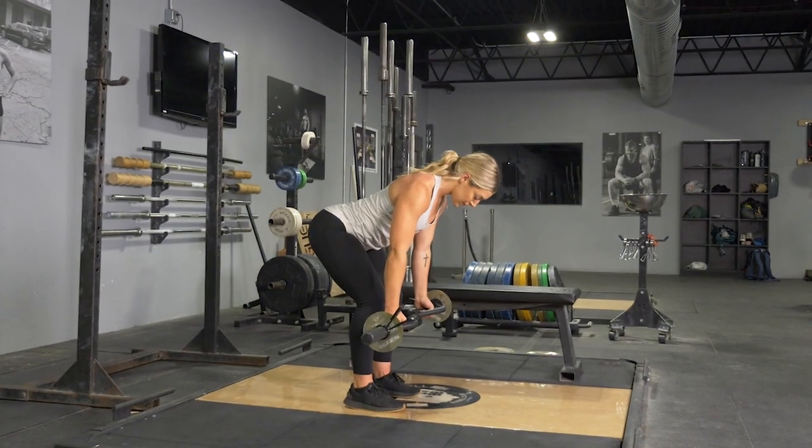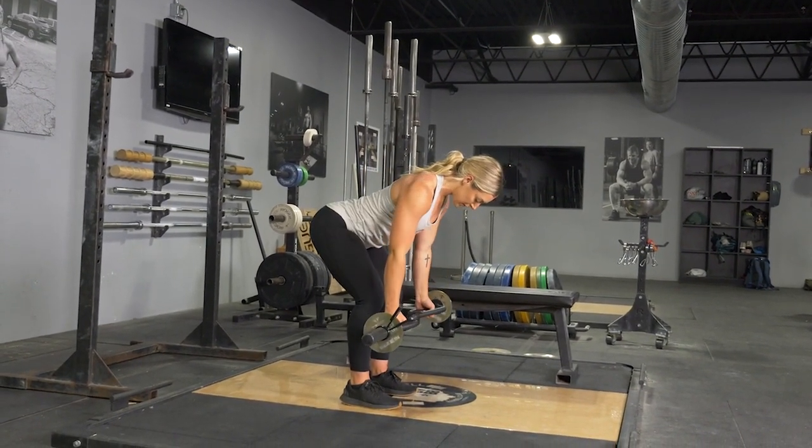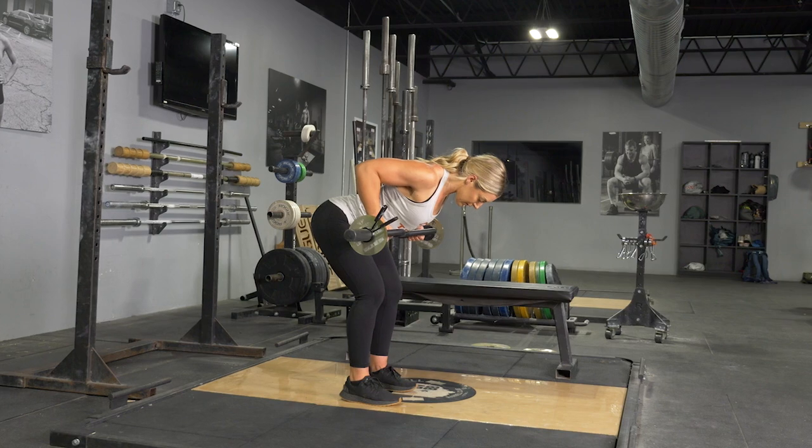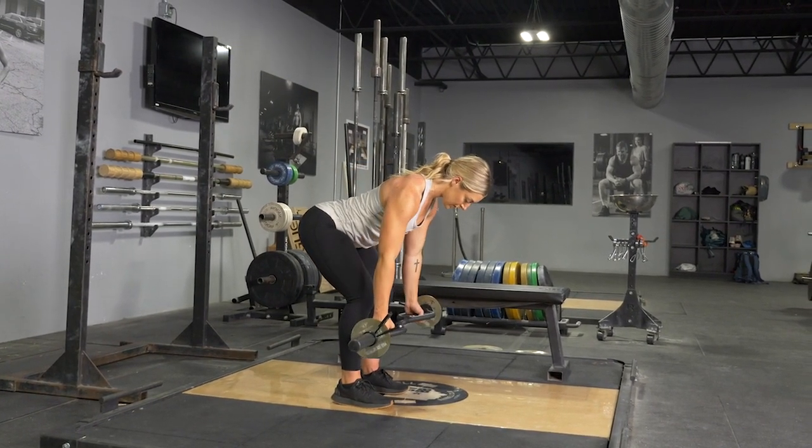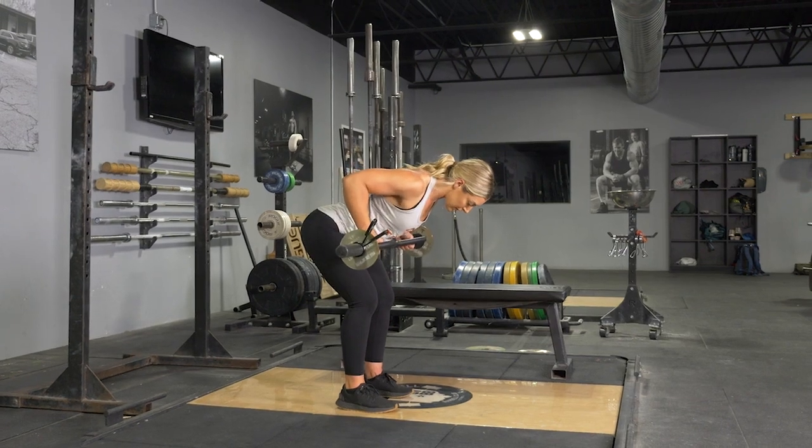To begin the movement, pull your shoulder blades back, then drive your elbows back pulling the bar to your lower abdomen, squeeze your shoulder blades together, then extend your arms, return to the starting position, and repeat the movement.